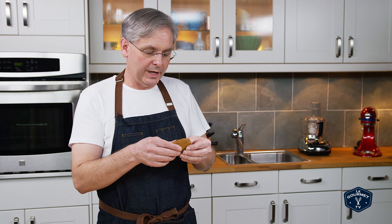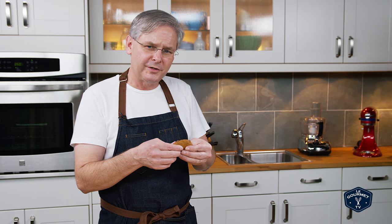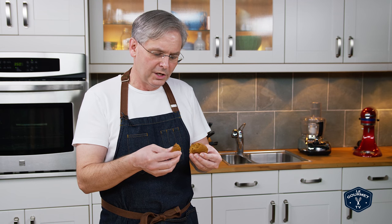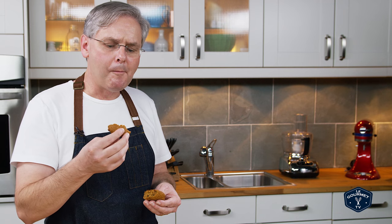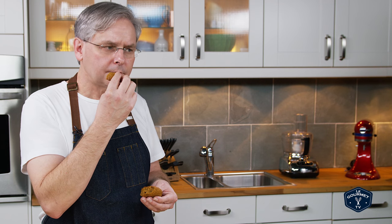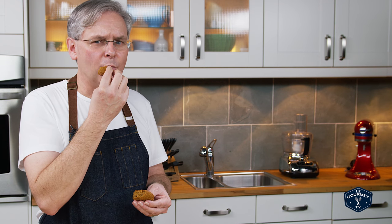Here we have it — it's not a cookie in the traditional sense, it really is more like a muffin top. Crispy around the edges, soft in the middle like a muffin top. We're gonna be having more of these.